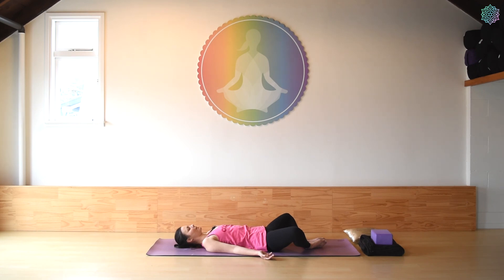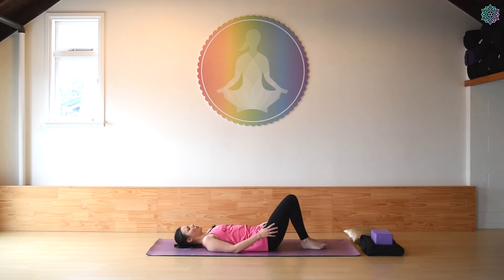Five more breaths here. Gently let your hands push the knees back together. Just pause for a moment with the soles of the feet on the floor to let everything realign. We'll move into our final pose — our shavasana.